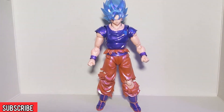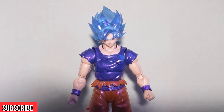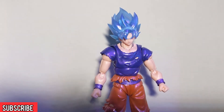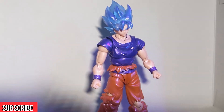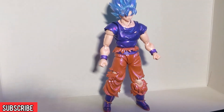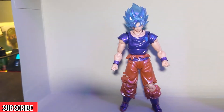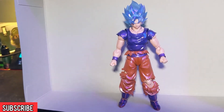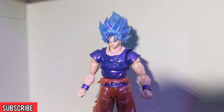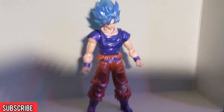Taking an up-close look at Super Saiyan God Super Saiyan Goku himself, you can really see a lot of detail — the ripped clothes, some sparkles in his shirt reflecting back. The blue hair is a nice touch because it's not just solid blue, it's actually a little translucent. There's good articulation to this figure too, although we won't be putting it through any crazy articulation tests because this is actually a gift I bought for someone else and I'm just sneaking in this review before giving it to them.